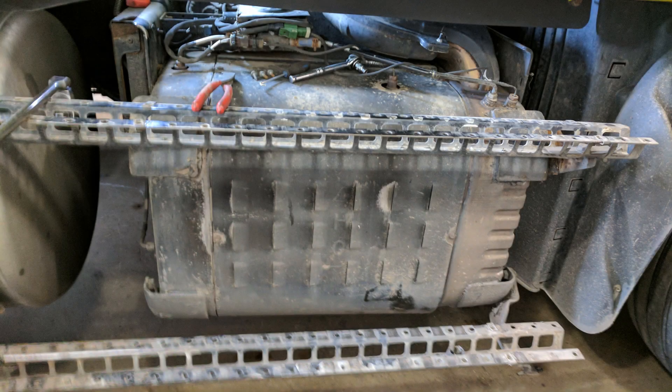Hi folks, today we're going to be changing an inlet knock sensor on an EPA 10 Detroit Diesel 1 box. Now this one is an EPA 10, but if you're working on a GHG 14 or GHG 17, or even a different maker model, the procedure is generally the same.